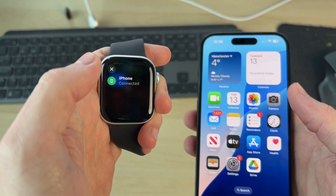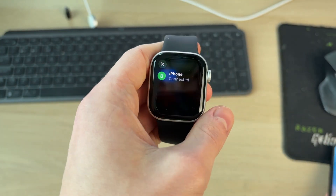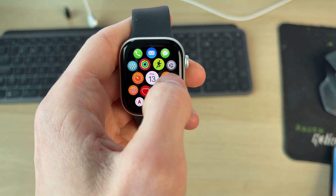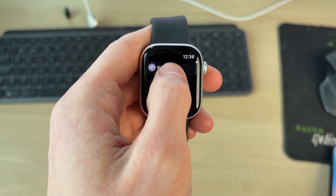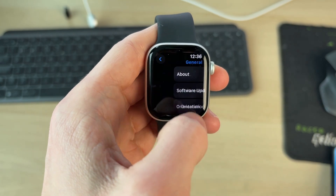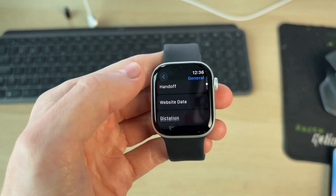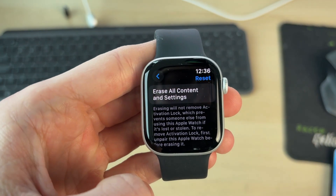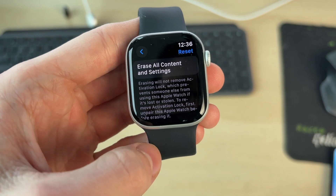However, if it still isn't connecting, come onto the watch and press the crown to go to apps. Find the Settings app and tap on it. Scroll down until you can see General and tap there, then scroll down until you can see Reset at the bottom and tap there.